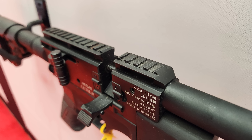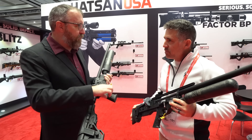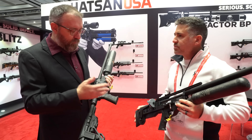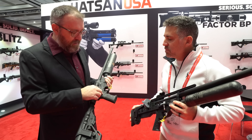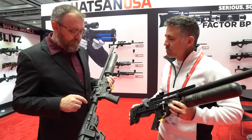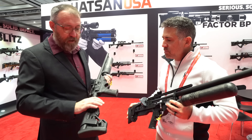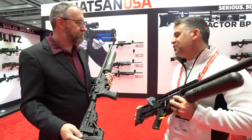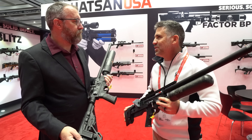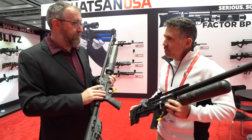It has an AR-style pistol grip, so you can put on a PRS-style vertical grip or any commercial AR spec grip you want. The tube is also commercial AR spec, so you can replace the buttstock with whatever preferred style you like. As a do-everything gun, it will be offered in .177, .22, and .25 caliber.